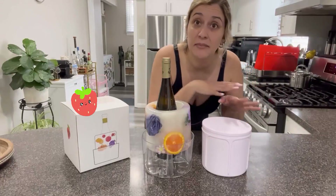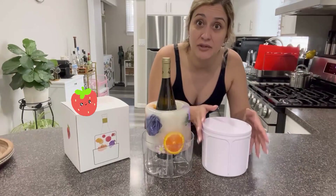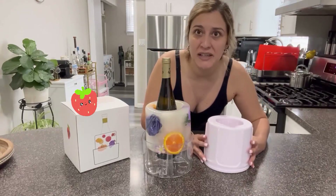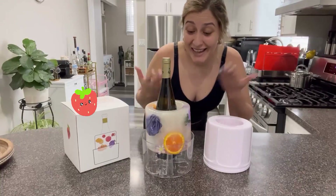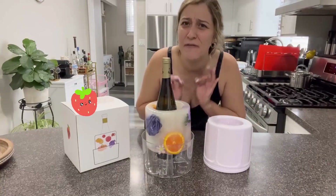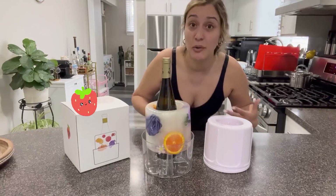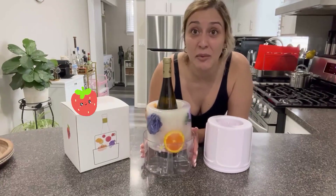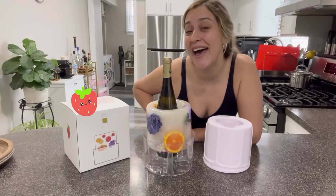Then you're going to put some hot water on the outside as well as in this hole right here. Leave it for three minutes and then remove the mold. And that's pretty much it — super simple. This is going to add a very nice touch to the decoration of your tables, so you can beautifully display your wine bottles and keep them chill at the same time.